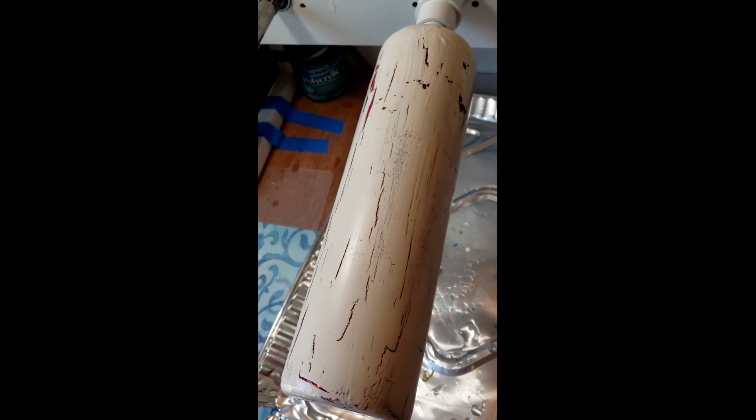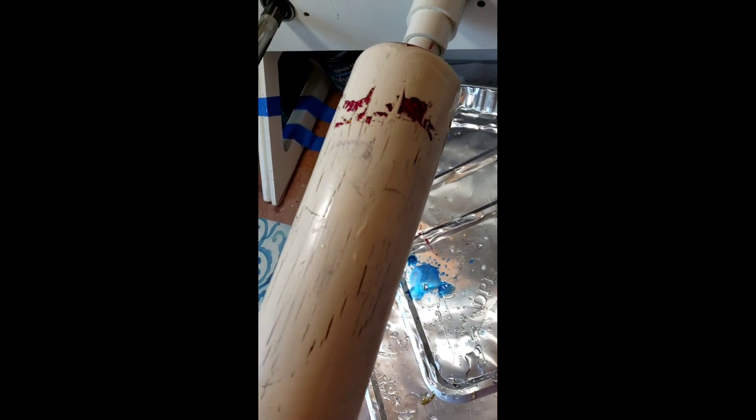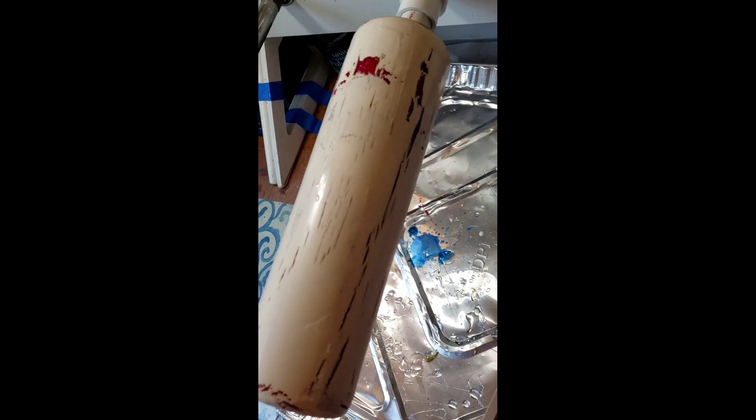I just put it on my spinner basically to show y'all the look — just how it was crackling and how it was looking — but I wouldn't suggest keeping it on there. I would just suggest putting it right straight up and down and just leaving it to dry.